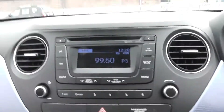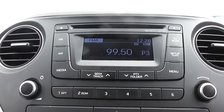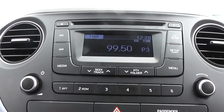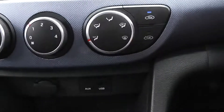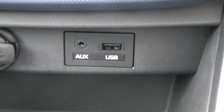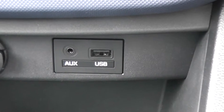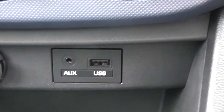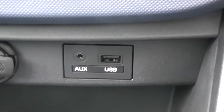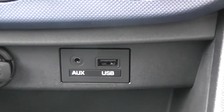In our centre console the i10 comes with a built-in CD player. It also has AM and FM frequency radio, and you can also listen to music via the auxiliary and USB sockets available on the car. These are fitted into the vehicle and you can use the auxiliary to stream music from your phone or MP3 devices. It only takes one wire, very easy to set up, and you're straight away ready to listen to your music.